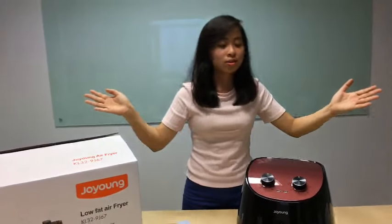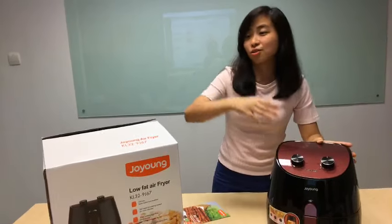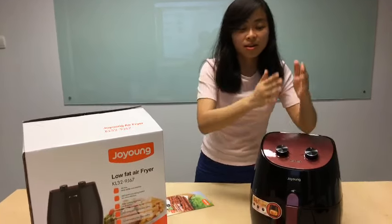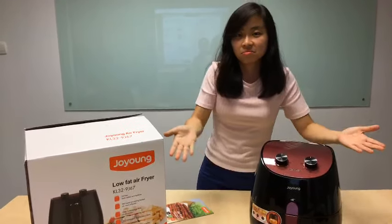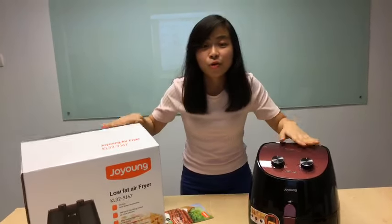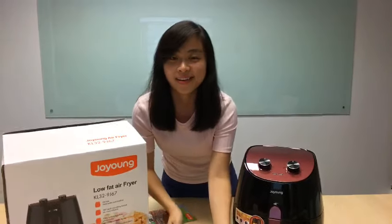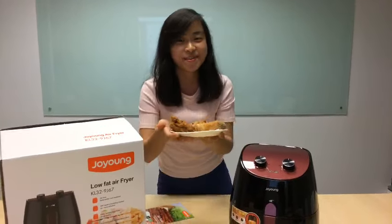It's done! You can just set it and walk away — talk to your family, talk to your kids. 15 minutes later, there you go, there's dinner, there's a meal. So get it now, don't wait, get yours today!